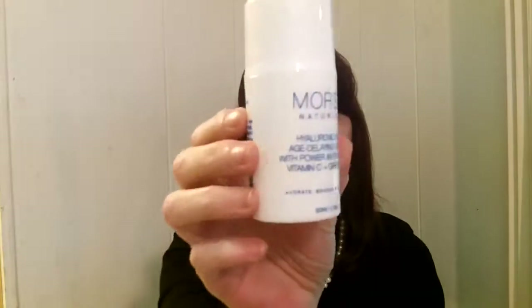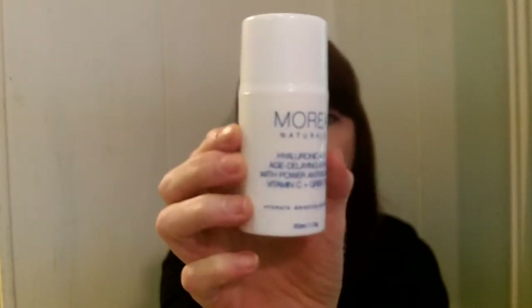Hi everyone, my name's Lori. I'm 54 years old and I live in Florida. Today I want to talk to you about a really nice little serum called Moria Naturals, and that's what it looks like there. It's in a pump bottle like this.